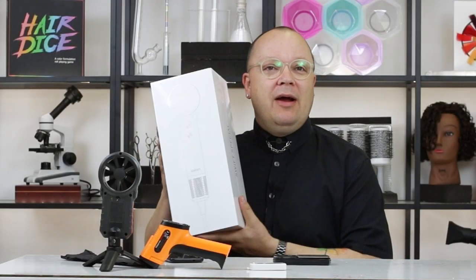I bought the Instagram dryer. I'm Cosmodad. I'm a hairstylist and educator, and I love taking the scientific approach to hair, whether that be chemicals, techniques, or the tools that we use. And today, this is the Lifan Swift hair dryer.